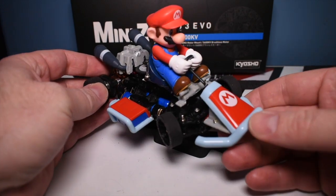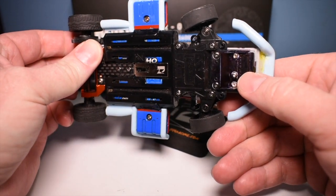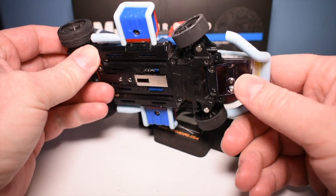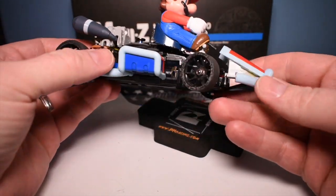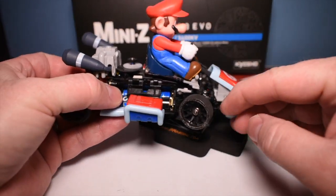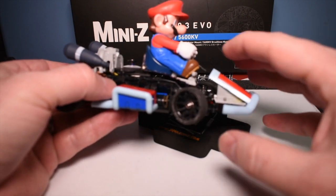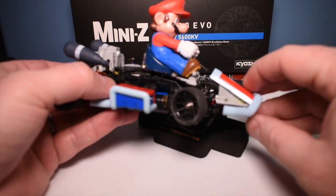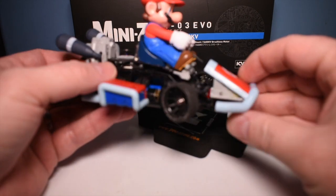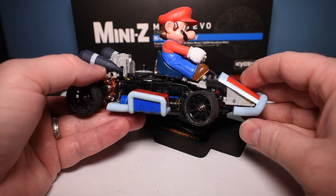So I started dissecting that car and this is what I came up with on how to mount it. For the front end, I took a body clip from my first auto scale, which was a Lexus, and I decided to mount the front end of this Mario Kart toy on that body clip. I want to be able to take this off — I want it to be functional, not just a novelty. I want to be able to peel it off and put my 90mm car back on the track.